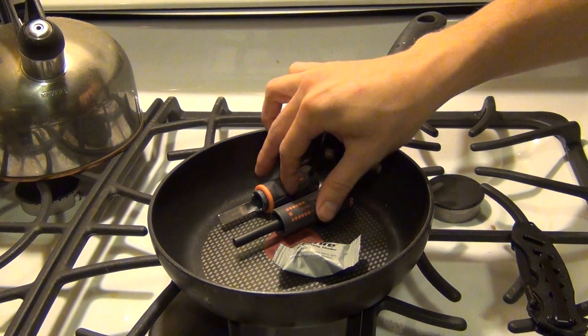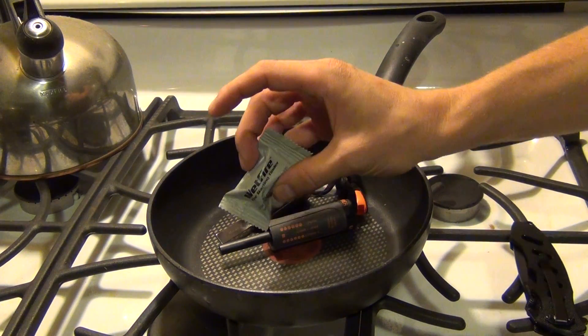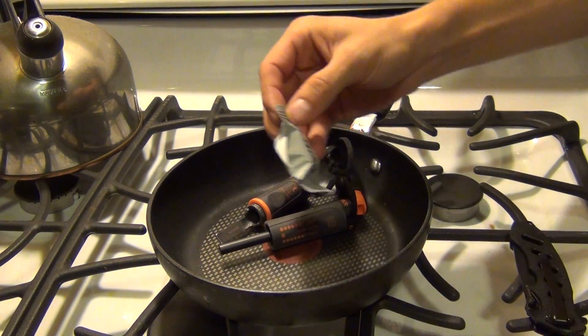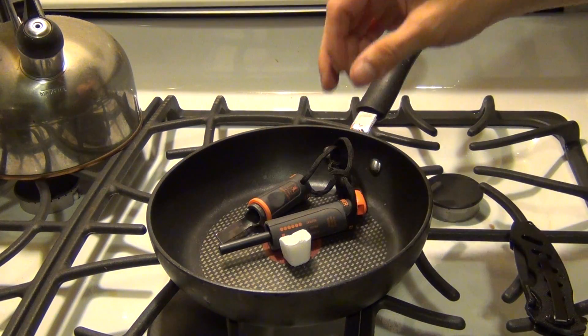Alright guys, today I'm going to show you how to make fire with nothing more than a fire striker and some type of tinder. This time I'm going to use wet fire — these things are great. I'll open this up and show you guys kind of what this is. It's just a little cube of stuff that burns really easy.